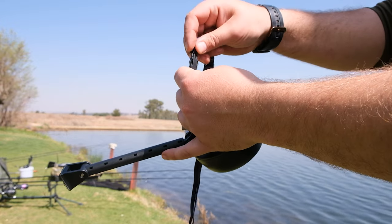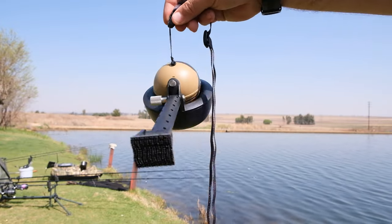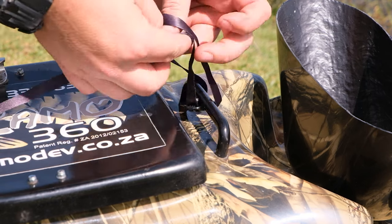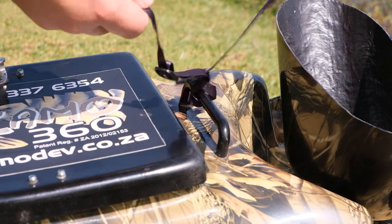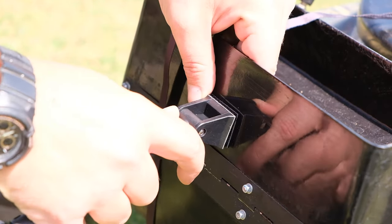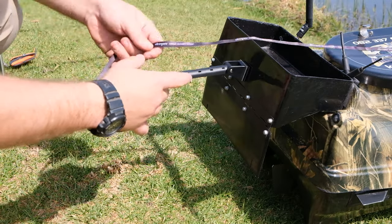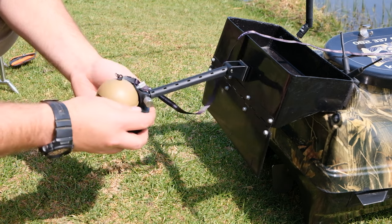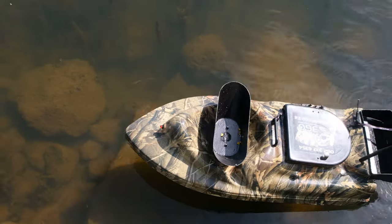Take the other end of the lanyard and attach it to your boat so that if your mount ever separates from your boat, you can still tow your Deeper home safely. Then press your bait boat arm to the bait boat's Velcro and extend your arm to the correct height. You want your Deeper to face directly down — any other angle can give you false results.